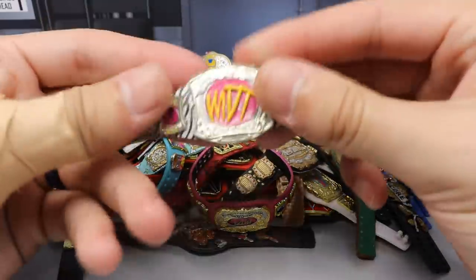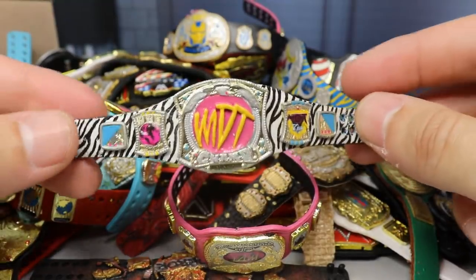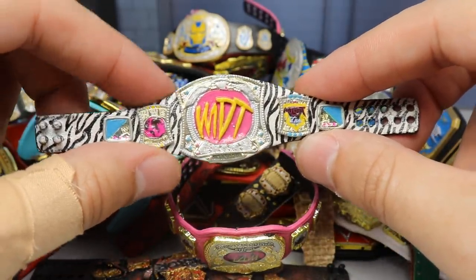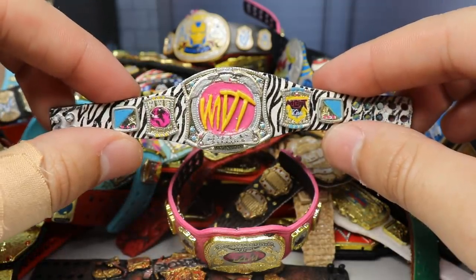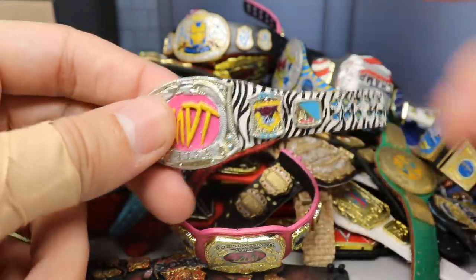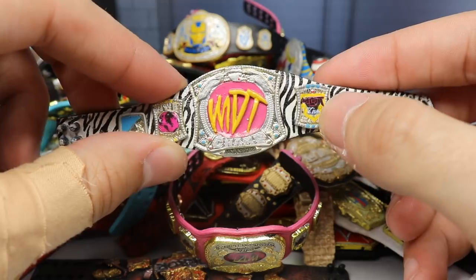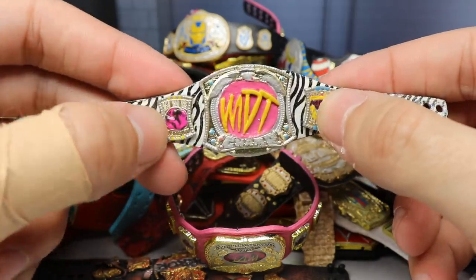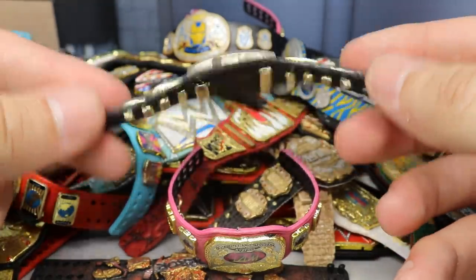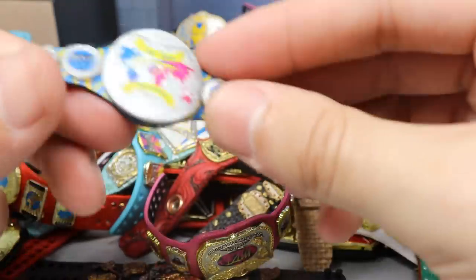First up is the most coveted championship in the world — the MDT Championship. This is the pick fed championship of mine, the most coveted title on MDT Live. It has a zebra strap, uses the WWE spinner title as the base, has the MDT Live logo on the side, the world logo here, beautiful colors that replicate the channel perfectly, zebra stripes, and a black backing. Absolutely gorgeous championship.